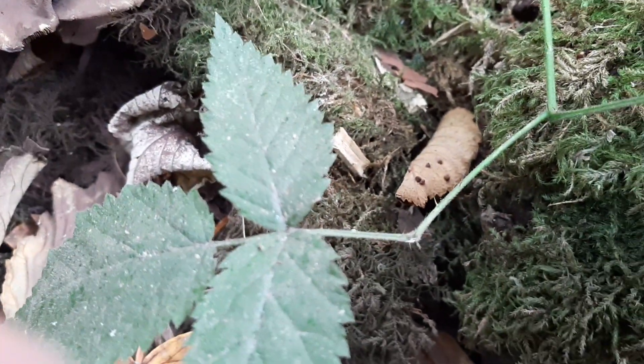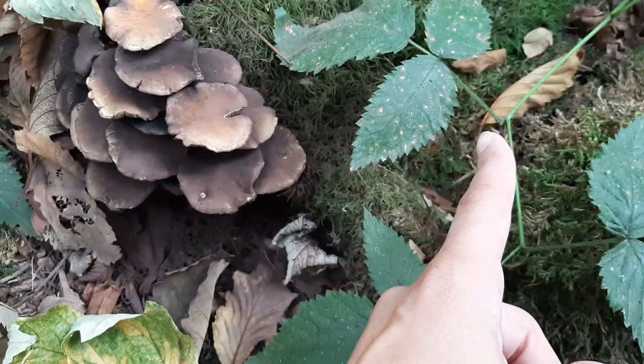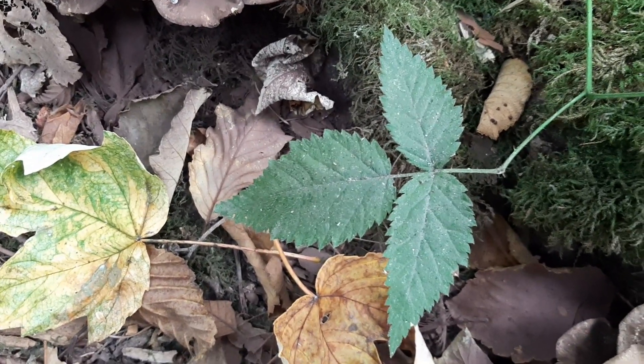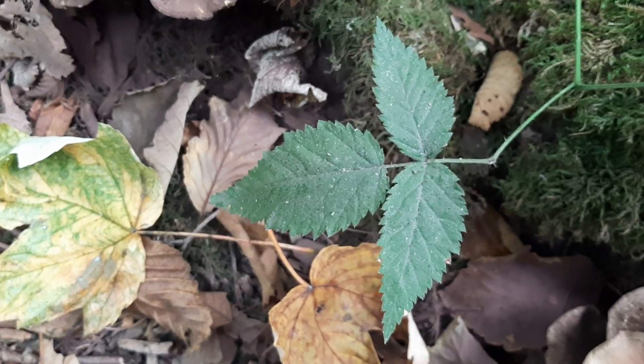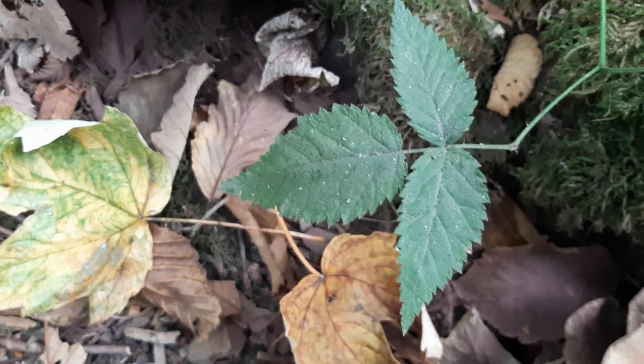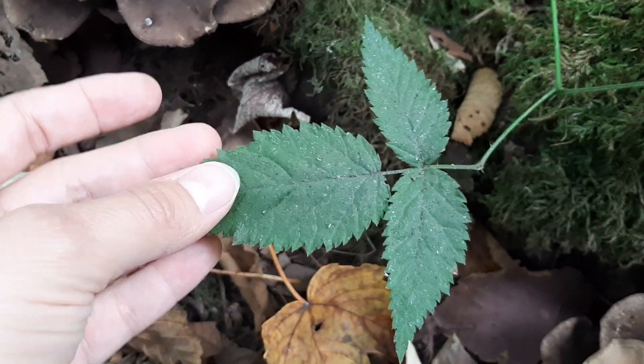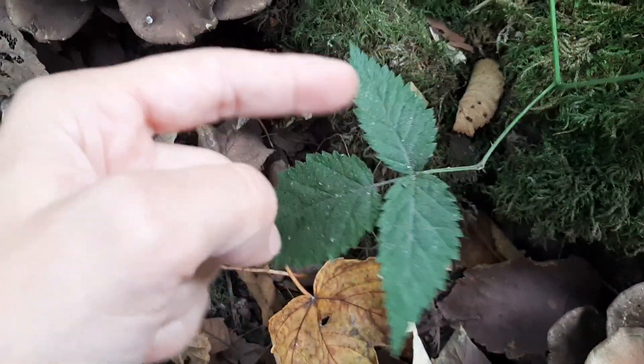Also, the shape of those bottom leaflets is different in Himalayan blackberry. The Himalayan blackberry has five leaflets, or three leaflets with sort of lobes, whereas the trailing blackberry doesn't have lobes on those bottom leaflets.